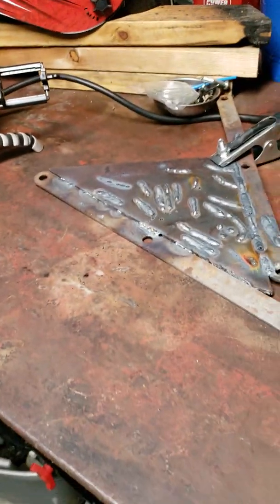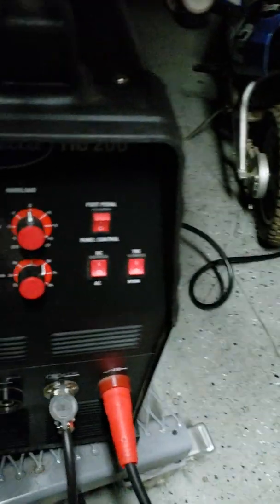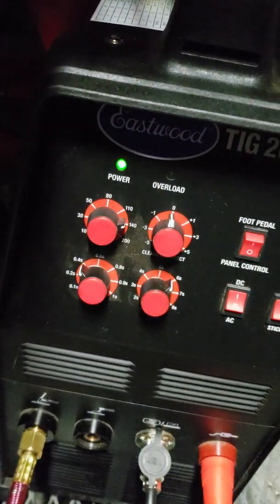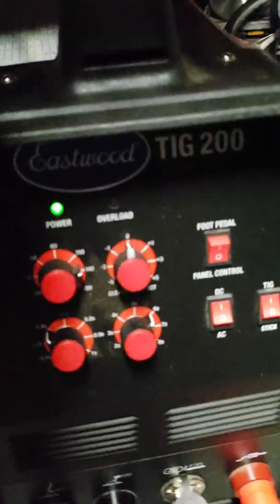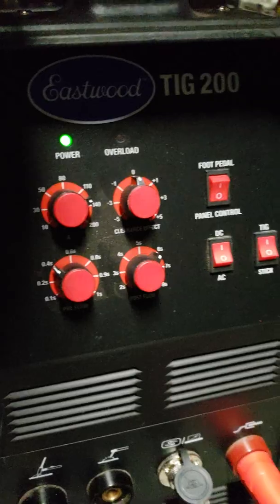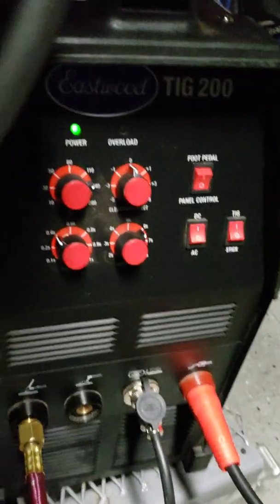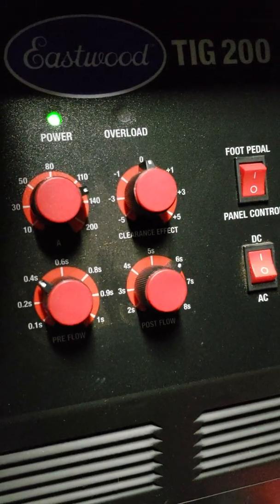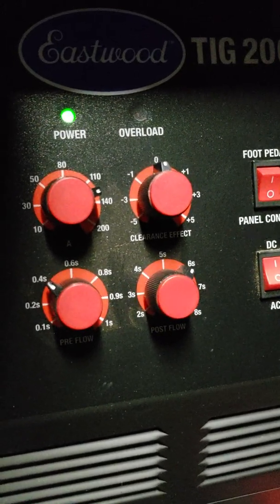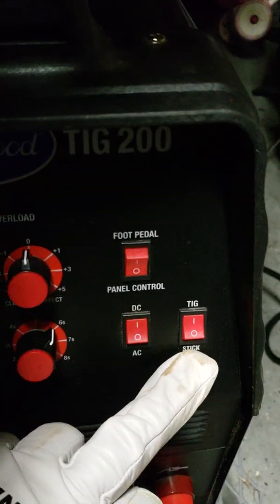That's a piece of three-sixteenths steel plate, and those are my settings right there. I've got the amps up to about 130. Clearance effect is at zero — that's where they said it needed to be for steel. I kind of went through the manual. Pre and post flow is set at 0.4 and 6. Got it set on DC TIG and got all my connections hooked up. Gas and power cable are in the back.